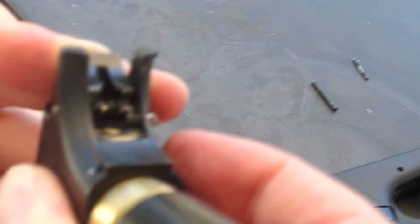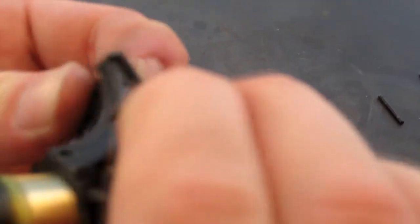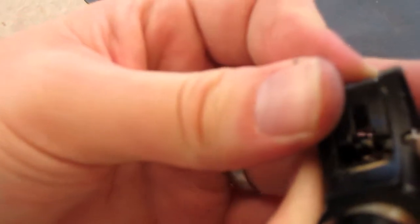It clicked into place, but as soon as I let go of the hammer, it just pops out again. And you can't get lucky and make it catch. Push this over in. And if I use all my might to try to hold that sear in, all it does is get pushed out.